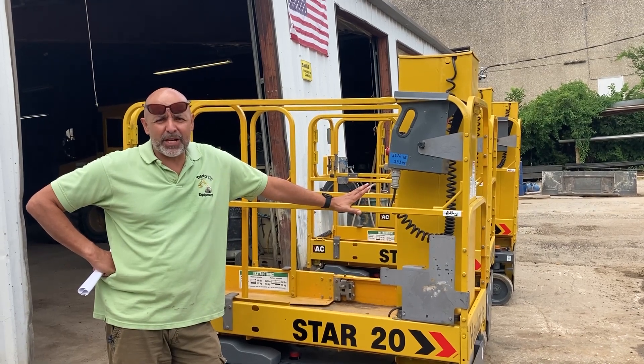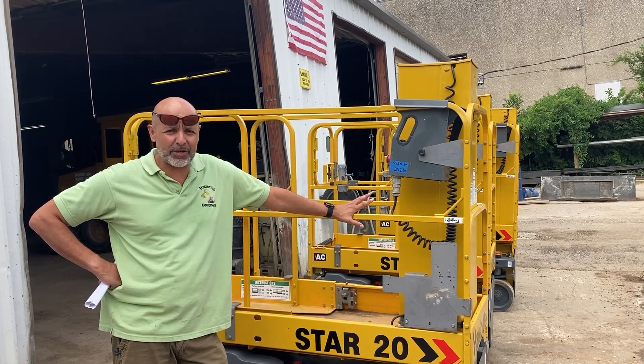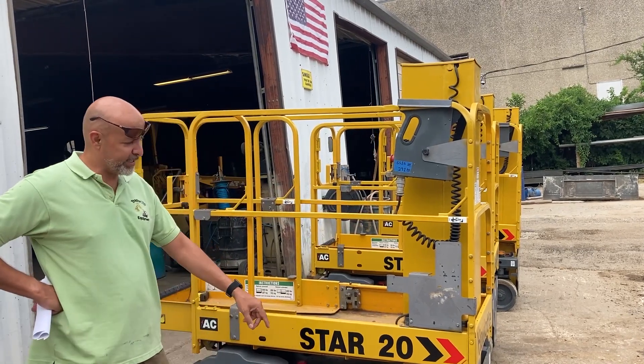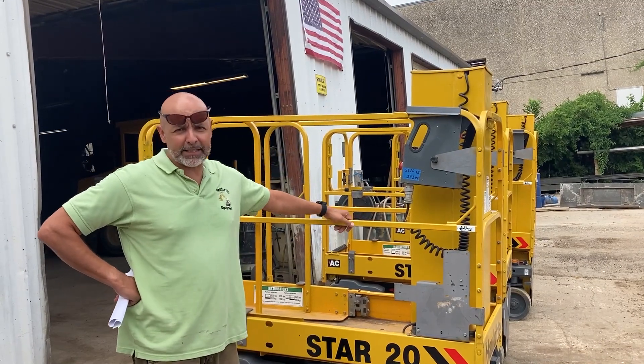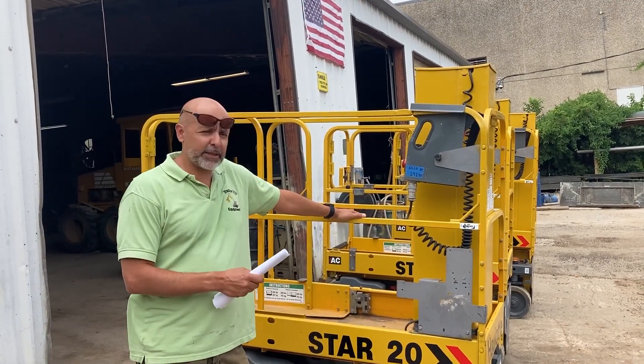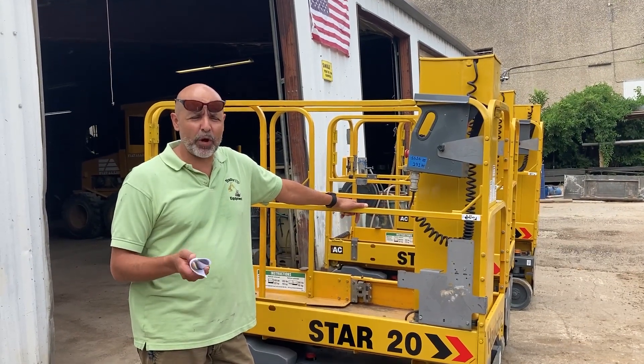Hi, my name is Rick Sanchez. I'm with a company called Tractor Tip Equipment, and what we have for sale here today are three scissor lifts. These are Haulotte Star 20 scissor lifts — 20-foot platform height scissor lifts. We're going to talk about the mechanics of these machines in the first clip, the operating specs in the second, and we'll run them in the third.